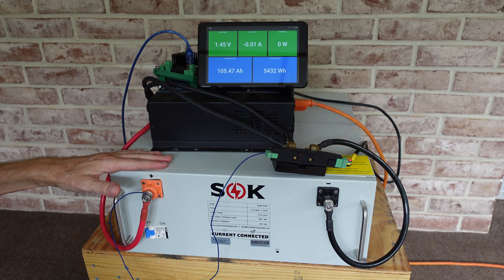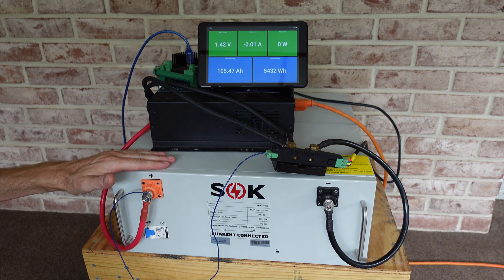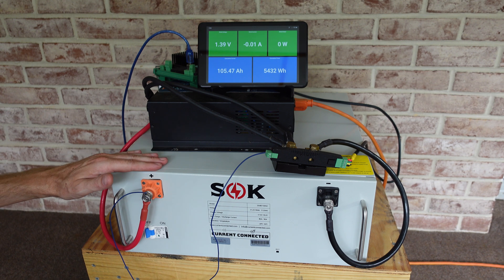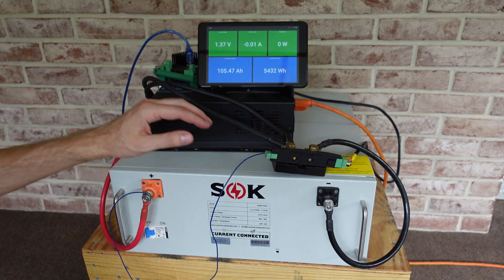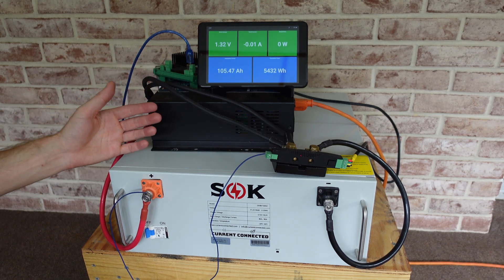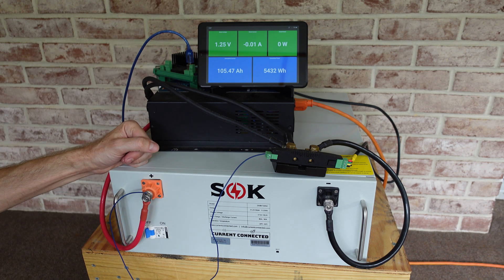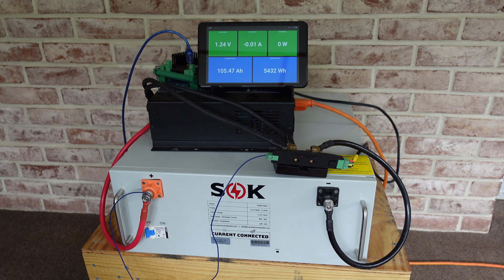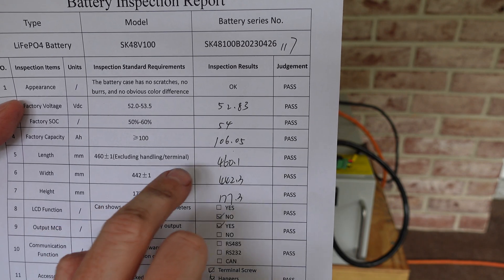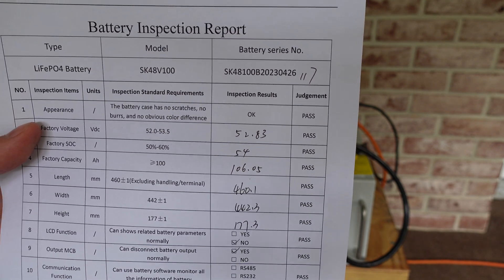I ran a capacity test of this battery using the same standard testing procedure I use for most batteries. The battery was charged up using an Ames 48 volt lithium iron phosphate rated battery charger, then connected to a 40 volt inverter through a Batrium shunt, which is part of the Batrium BMS package. For discharging, I simply connected the charger to another battery bank through this inverter. It discharged around 1,300 watts, and the resulting capacity is 105.47 amp hours — very close to the 106.05 amp hours as noted by SOK when they tested the battery.